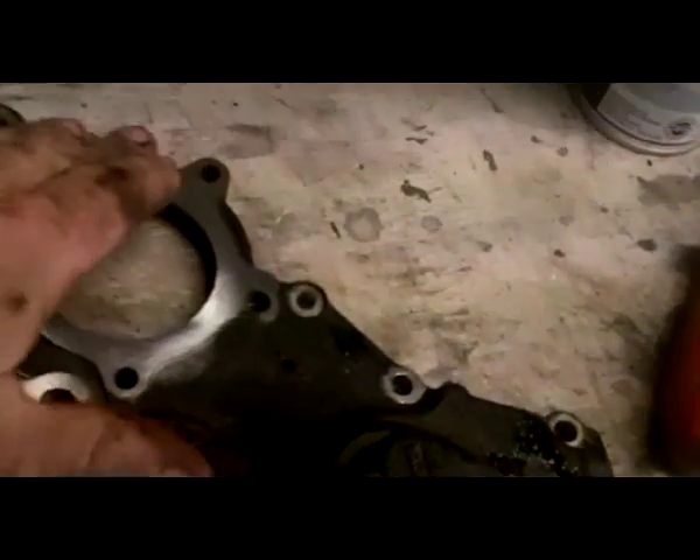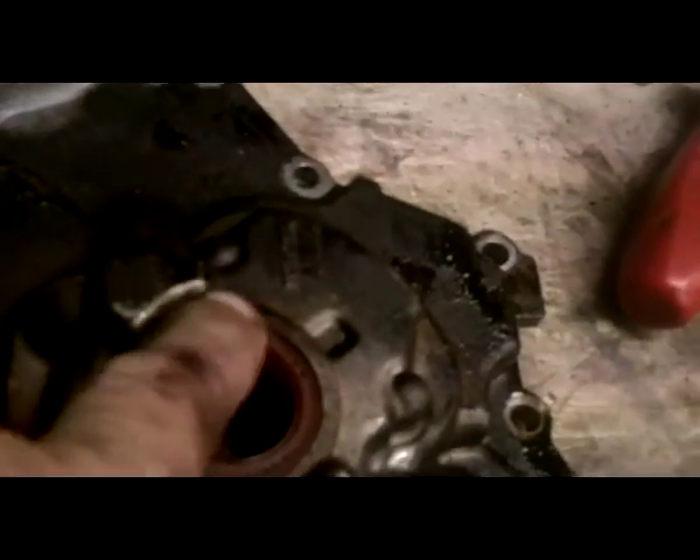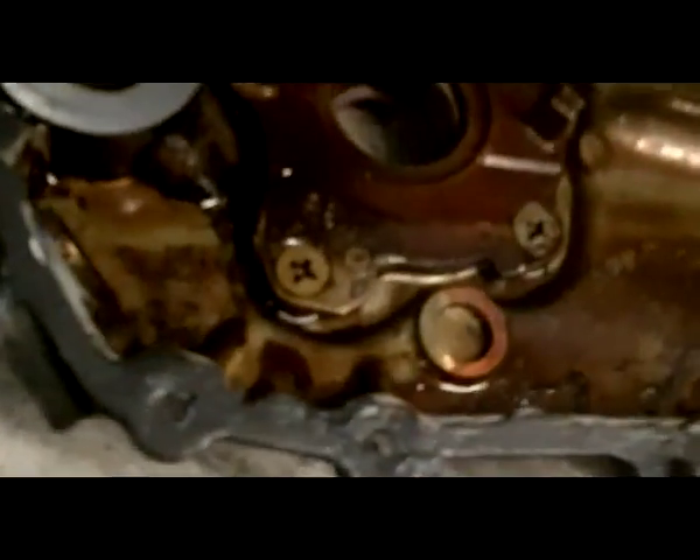We cleaned all this up where the water pump is. We put a new oil seal in here — tapped it out and put a new one in. Got this all cleaned up around, making sure there's no silicone left from where it was on, cleaned all the way around, making sure all this is cleaned out. Now what we're going to do is put a new silicone — a real light coat all over it — before we put it back on. Let it tack up just a little bit.